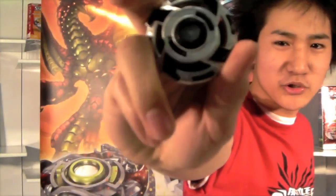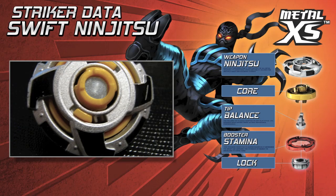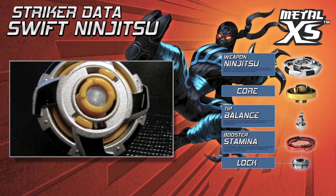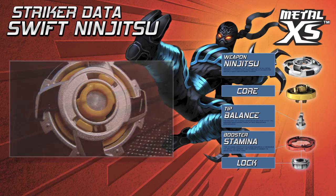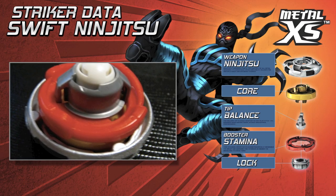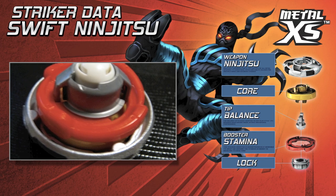Here's my striker, Swift Ninjutsu. Swift Ninjutsu is designed to defend against the opponent's attacks and outspin them. Ninjutsu's round weapon reduces the recoil from attacks. The balance tip keeps a steady grip on the arena and increases defense. The stamina booster increases spin time.